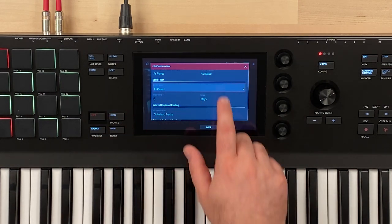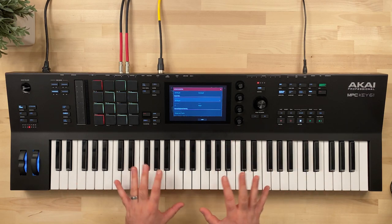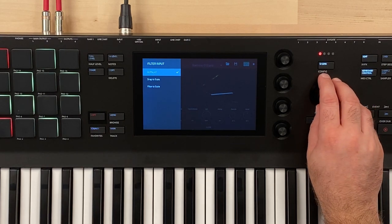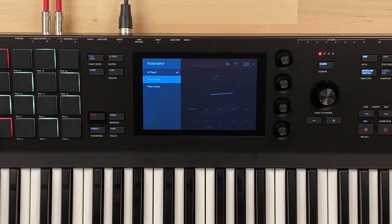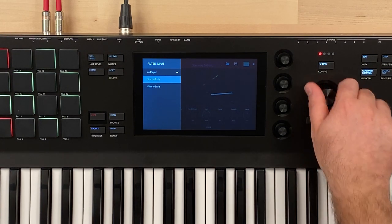We have three parameters under the scale filter option. First, 'as played' — I can play a mishmash of notes and nothing happens; it lets me play them as I play them. Press down on the encoder to bring up the menu of options for this field. So: as played, snap to scale — which snaps all the notes I play to the closest note in the scale — and filter to scale, which mutes the notes, filtering only to the ones within the scale I set.